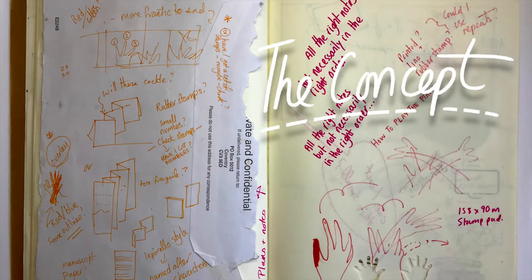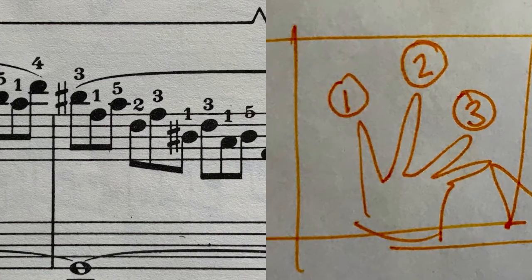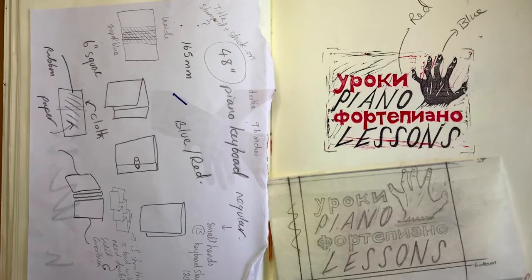The concept is an autobiographical narrative based upon my memories of practicing the piano and becoming increasingly frustrated with my ability to stretch my small fingers where they needed to be. I used sketchbooks for the initial ideas and in this case it really did start on the back of an envelope.